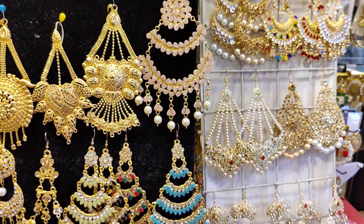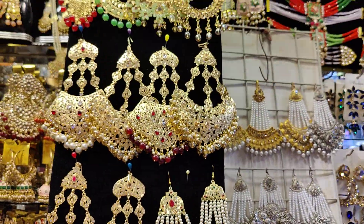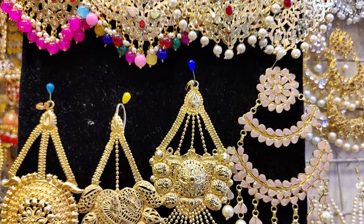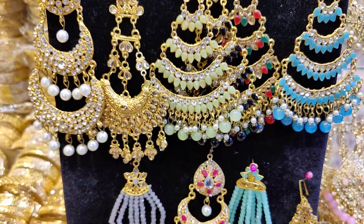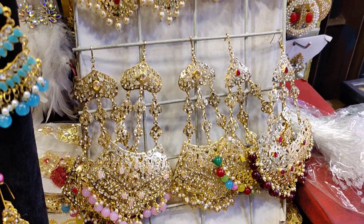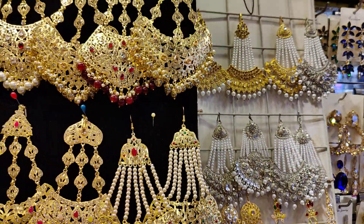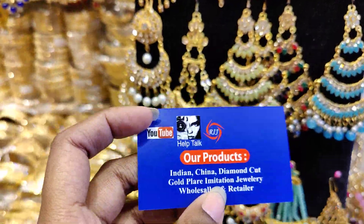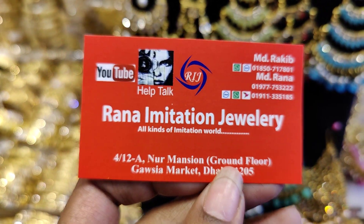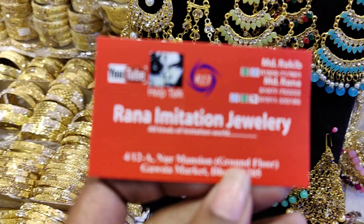Asalem Alaikum. This is the video about the Ranai imitation aqua. We don't have a brand of Ranai imitation — we have a collection from Ranai.